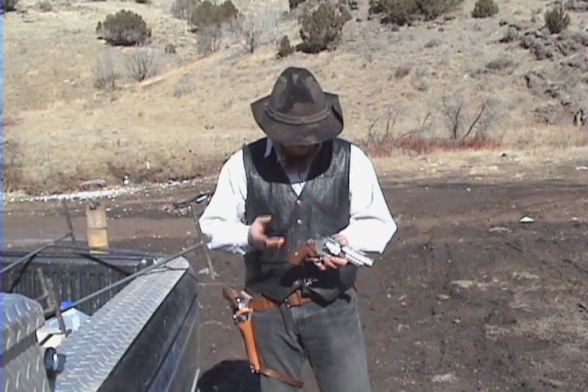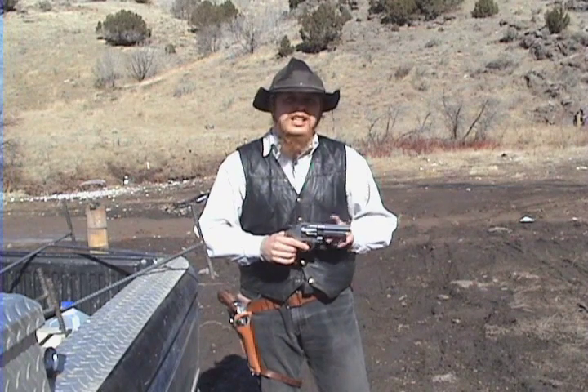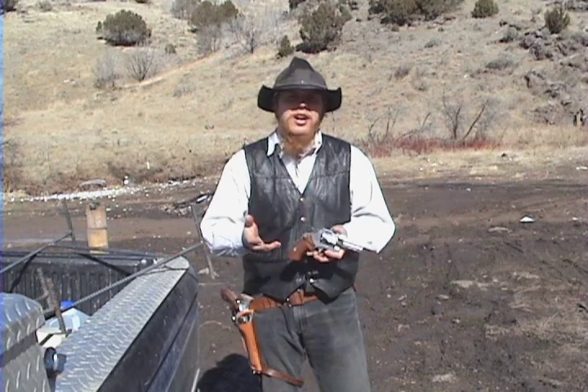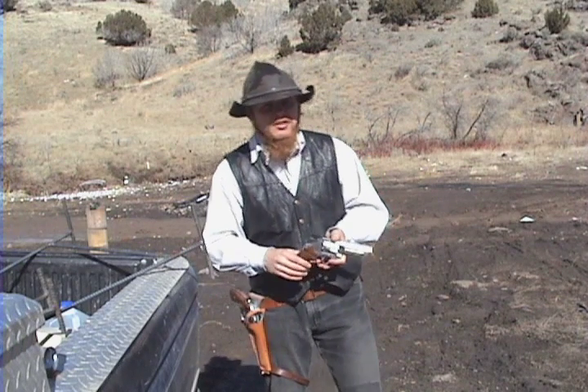So to start with I've got a Smith & Wesson Model 629 with a 4-inch barrel. There's going to be some variability in the muzzle velocity, so I'm going to fire 12 shots over the chronograph and take the average, and then we can also calculate the standard deviation from that.